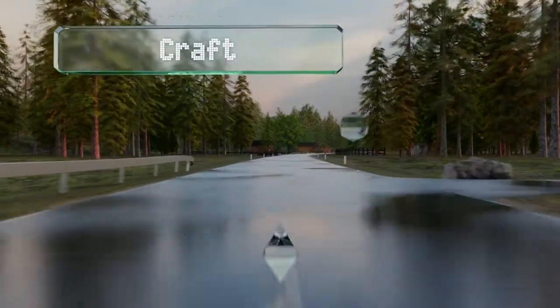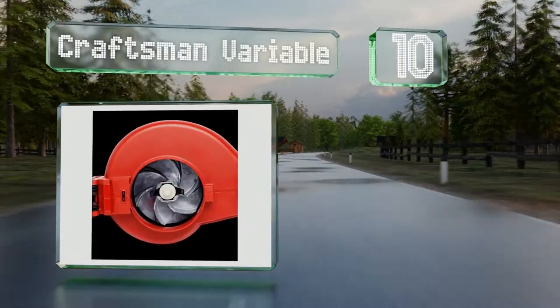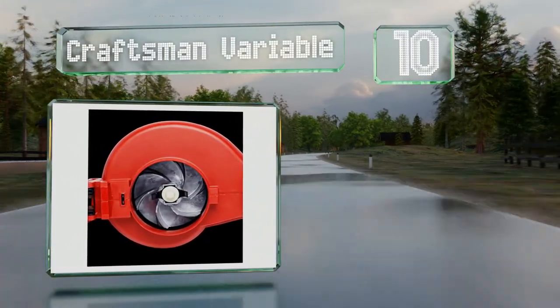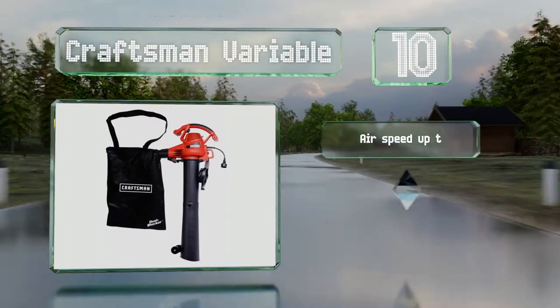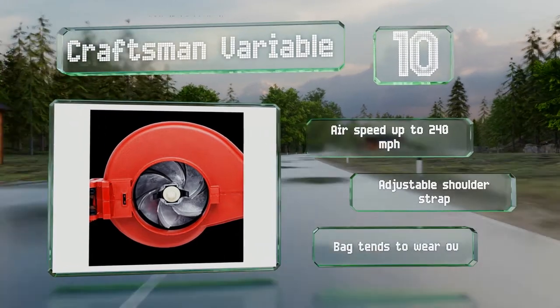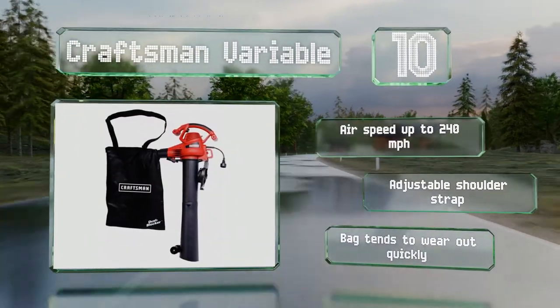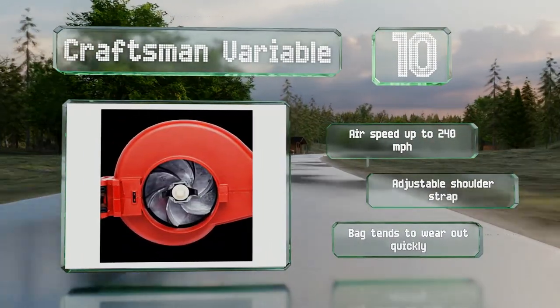Starting off our list at number 10. Designed for comfort and efficiency, the Craftsman variable is well balanced, which helps to minimize wrist fatigue, and its mulcher can reduce 16 bags worth of leaves down to just one. It can provide an airspeed of up to 240 miles per hour and comes with an adjustable shoulder strap. However, the bag tends to wear out quickly.